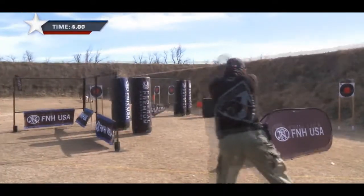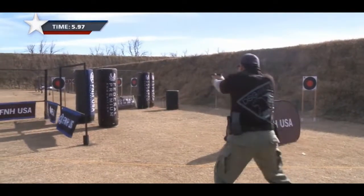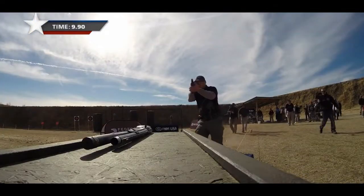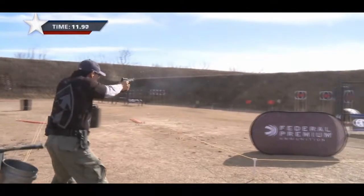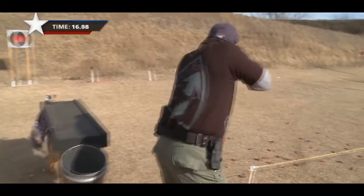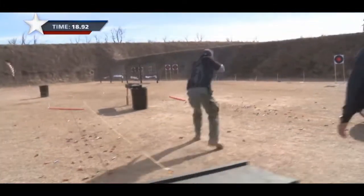In the clip, Kwan is discussing competing in the heavy metal division and how tough it is transitioning to a tac rifle — because the rifles have so much less recoil, you tend to over-control them since you're used to the recoil of a .308 and a .45. He's noted as being an accurate, precision-based kind of shooter.